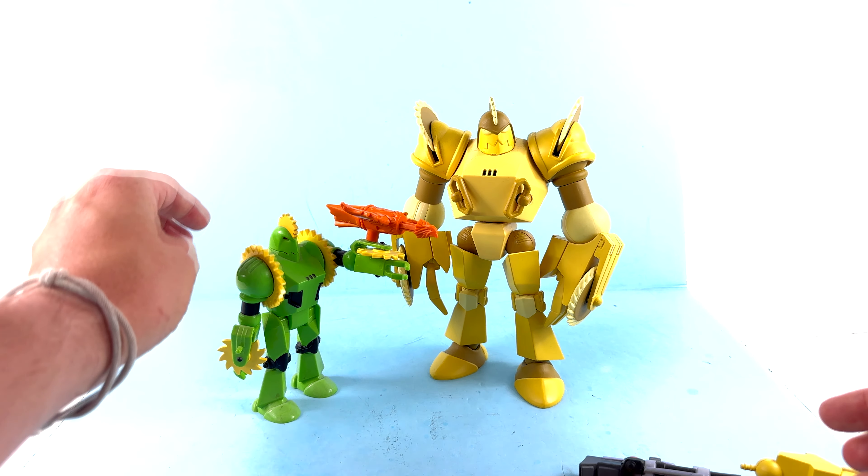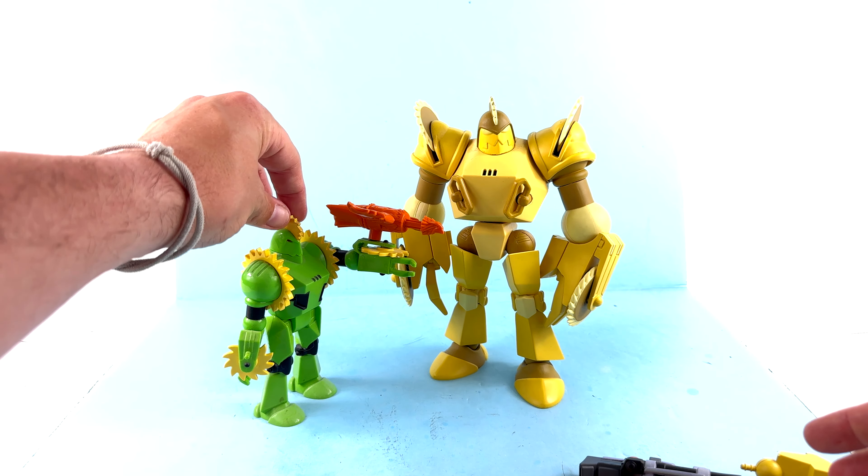He also comes with a couple of different guns, which are honestly kind of interesting. There's a gun that you can swap out with his hand — just pull the hand out and peg the gun in. I don't really remember him doing this in the show, but it does form out of his hand. I like how it actually fits in with the little cuffs of his arm and matches the coloring well — I really dig that.